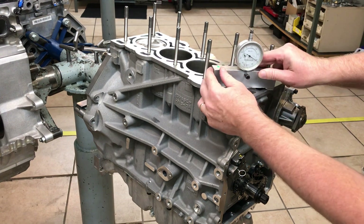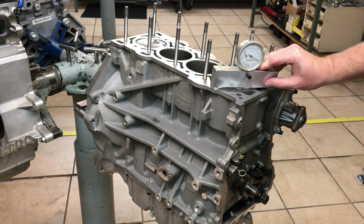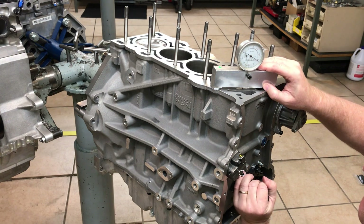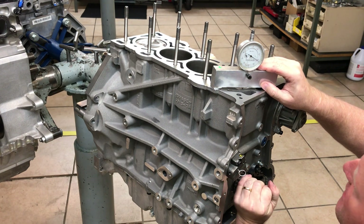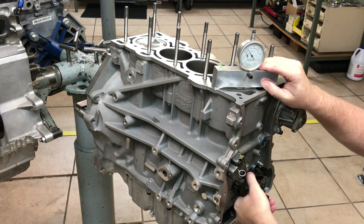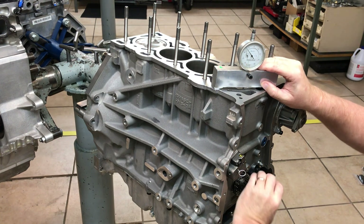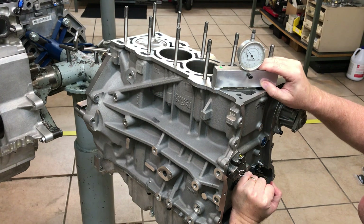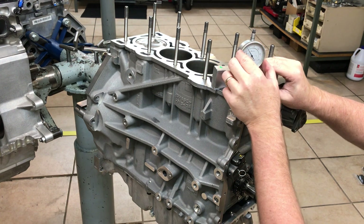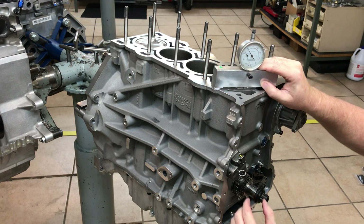So we'll drop the dial indicator down, line it up with a flat spot on the piston, and we will move the crankshaft and find our top dead center. Slowly but surely you'll see we'll set zero on this.